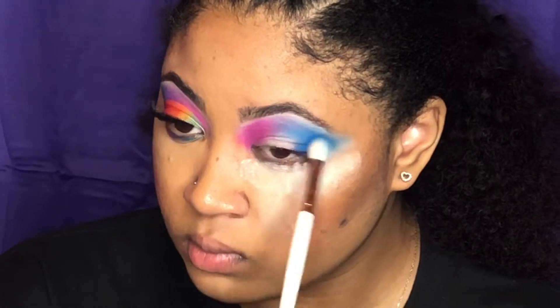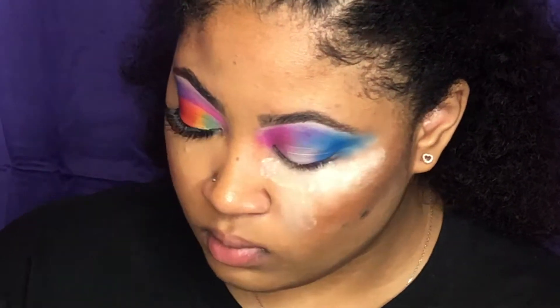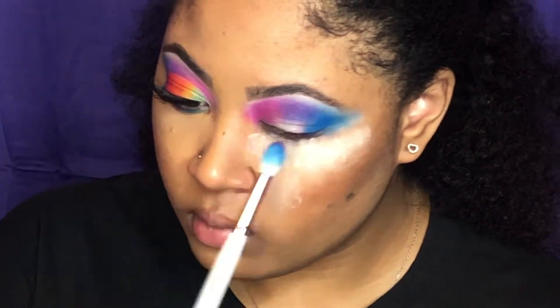Now I'm going to take a purple shade and put that in the middle and just blend it with the pink and the blue. Make sure it's all blended smoothly and transitions well.